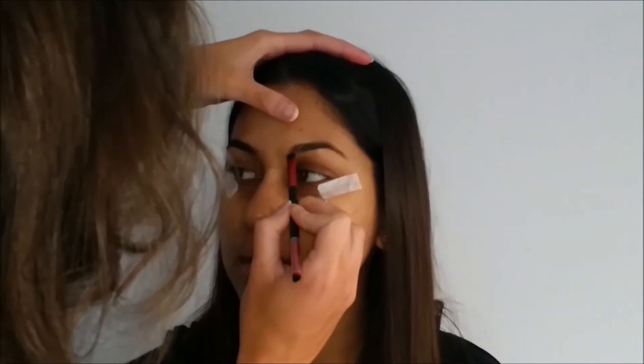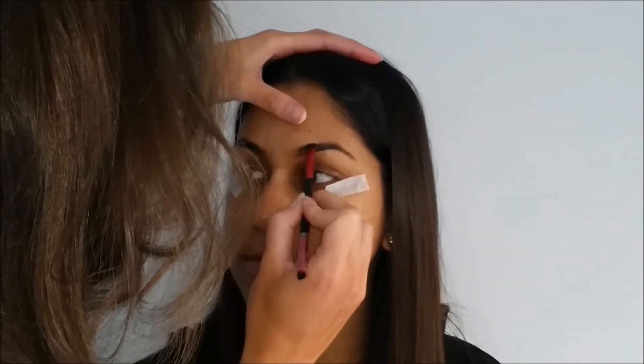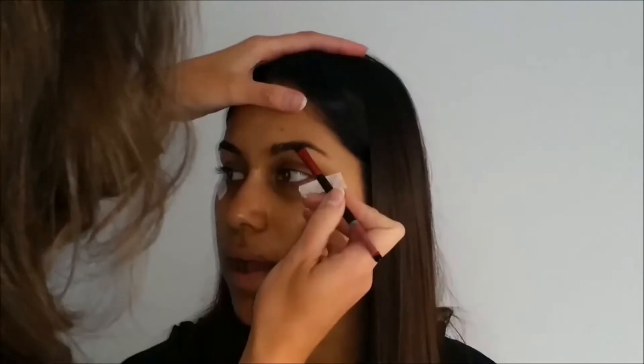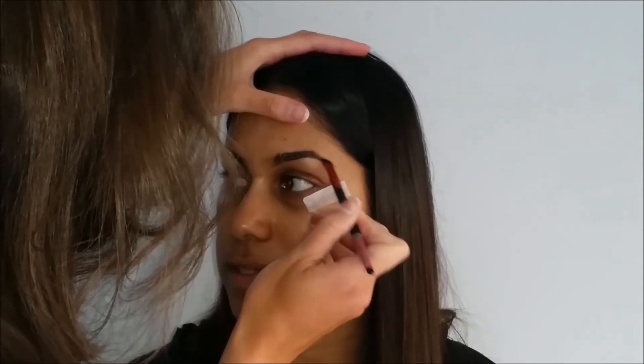I'm just starting off with the brows. I'm using my Morphe brow palette — this is an amazing palette, especially if you are a makeup artist, as it's got a really good range of colors. I'm just going in and kind of feathering the product into her brows.